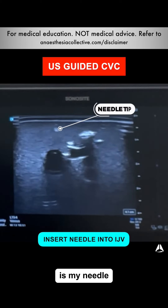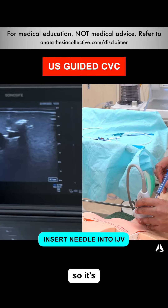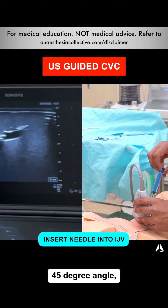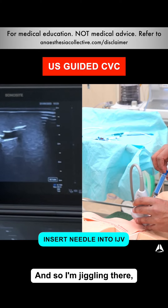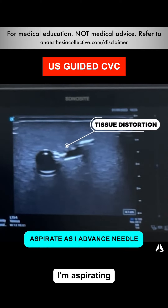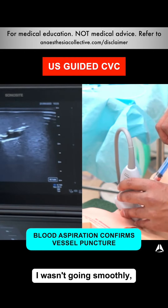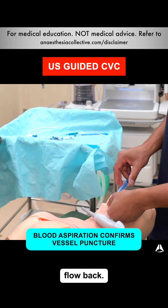Right there is my needle on the screen, going right above the carotid, so I'm going to move it across to where the vein is. I'll go at about a 45 degree angle, always keeping an idea of where my vein is. I'm jiggling — you can see the tissue distortion. I'm aspirating as I go in, tilting the angles as needed. I was doing sharp short stabs, and as you can see, I've now got blood flow back.